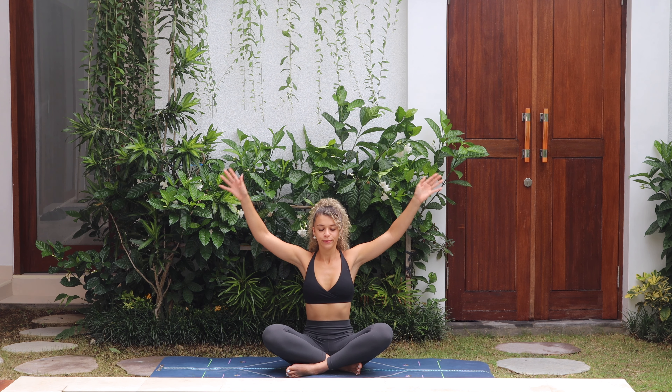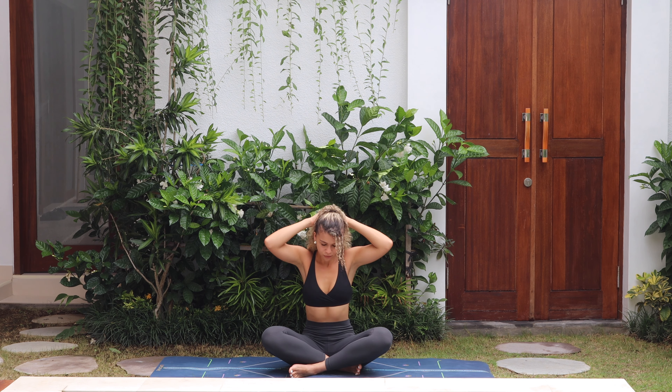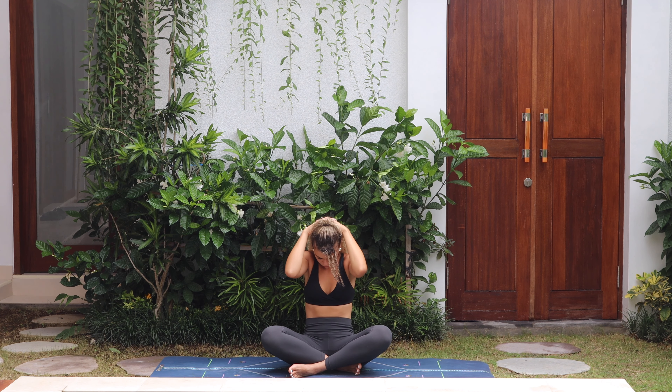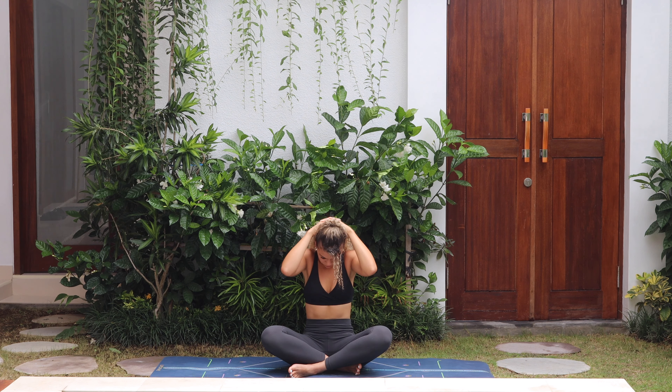Take the hands behind your head, interlacing the fingers. Let's warm up the spine through cat-cow — inhale push the chest forward gazing up, exhale elbows together chin to chest, round and down. Inhale open push forward, exhale round, pull back. A few more times, inhale, exhale, enjoying that movement through the spine.